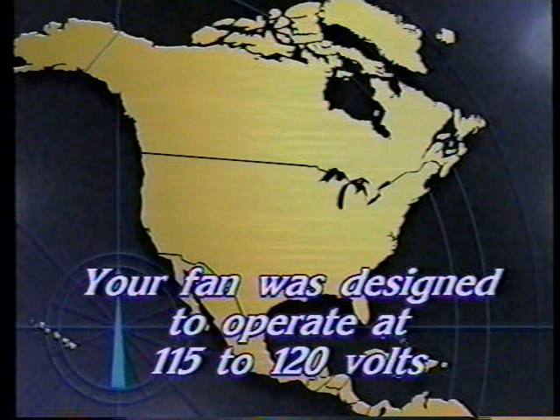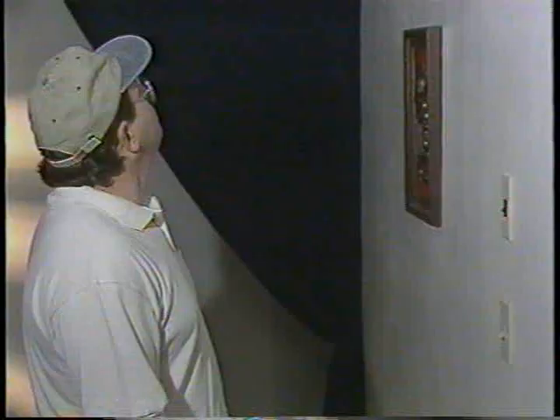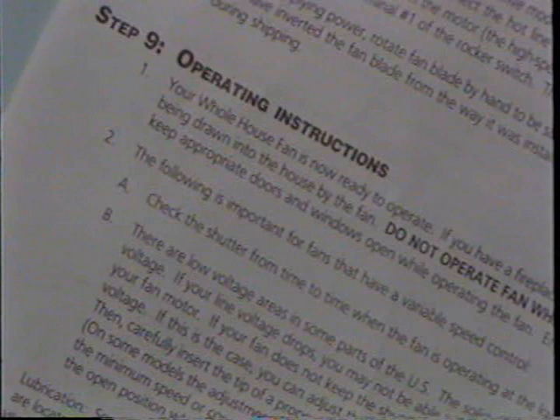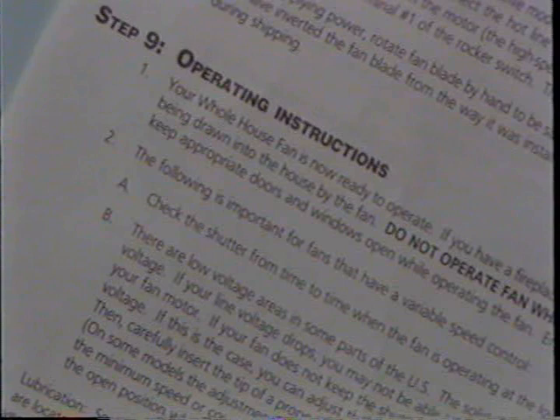There are low voltage areas in the United States. Your fan was designed to operate at 115 to 120 volts. If you notice improper operation of your shutters, check the line voltage and follow the instructions in step number 9 of your installation manual. Your Cool Attic fan has a long-life motor with sealed bearings to assure proper lubrication. If you have followed the installation instructions closely, your fan should operate just fine. However, if you notice the motor of the belt drive unit not turning, or turning too slow to open the shutters on the low speed, refer to step number 9 of your installation instructions. This will cover the correct adjustment of your solid state control and the correct adjustment of the Cool Attic whole house fan and shutter.